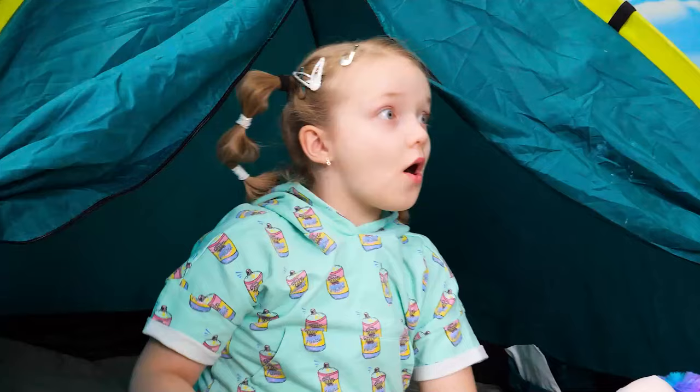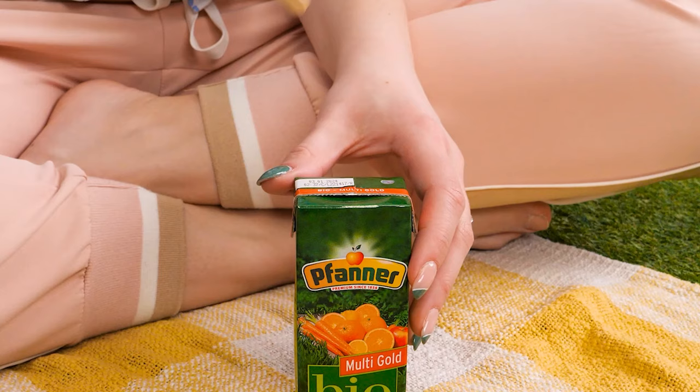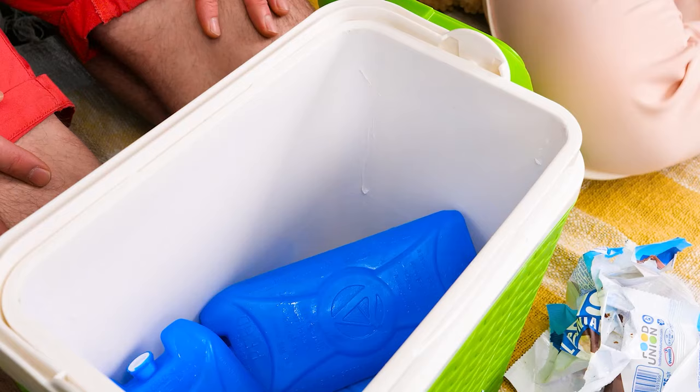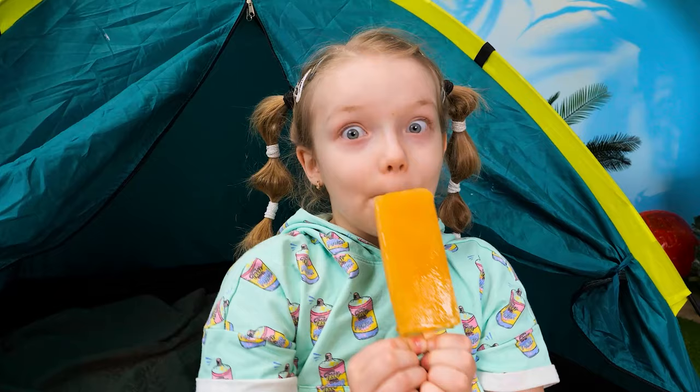Let's do something about that! Call an adult and cut a slit in the juice box — don't do this yourself, okay? Slide in a popsicle stick and freeze! There we have it — here's your ice lolly! Awesome! Yum! Wow! Great!